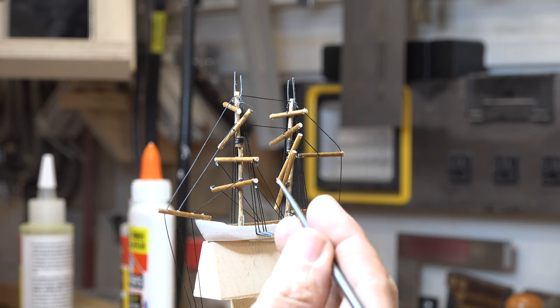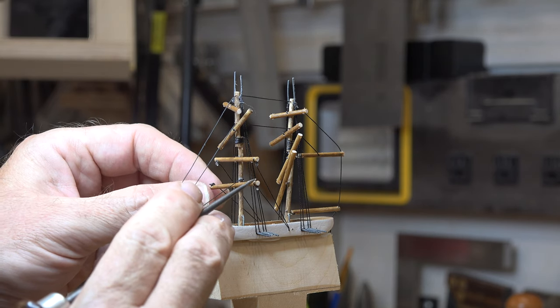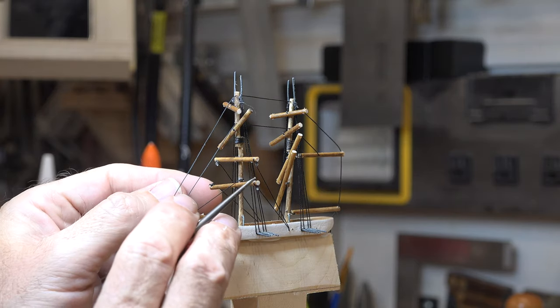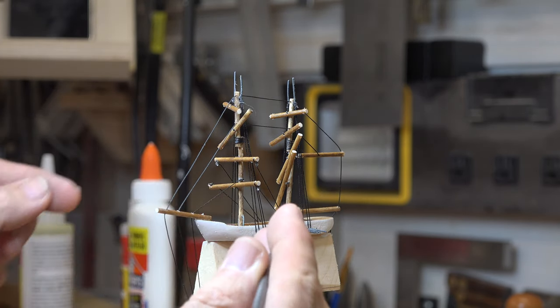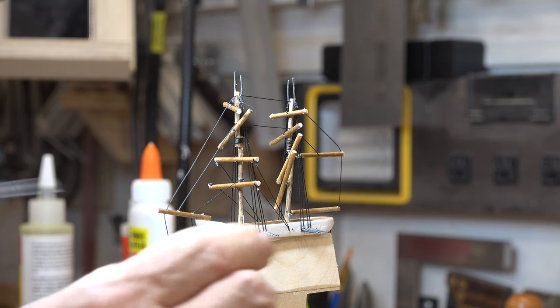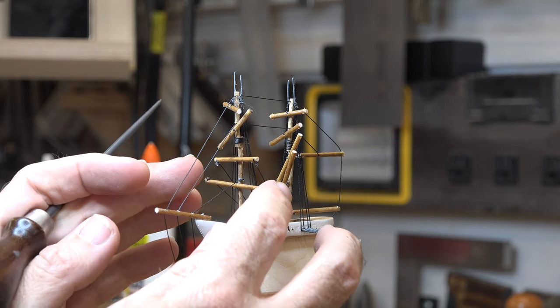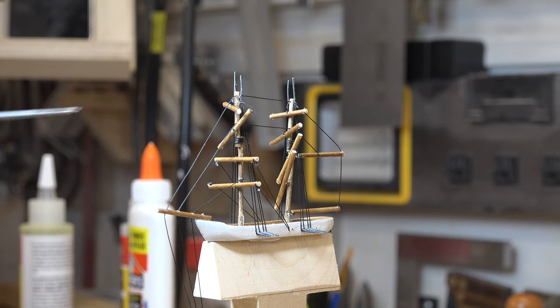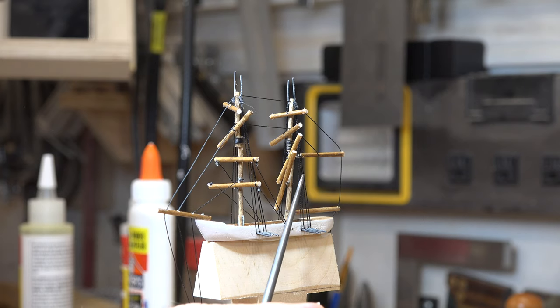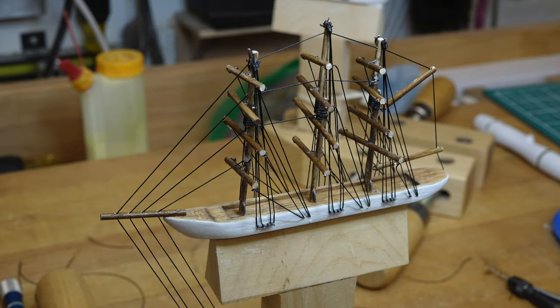The first two spars are done — you can see they're now leveled out and the strings hold them in place. The top two will go into the second hole the same way. We'll repeat the exact same thing for the rear mast. I'm going to get all the rigging completed on this ship and we'll carry on from there.